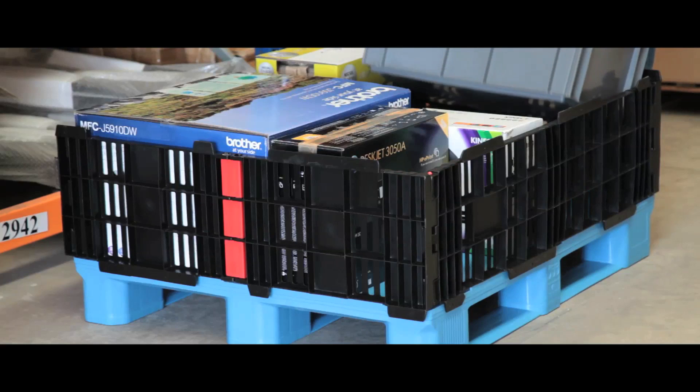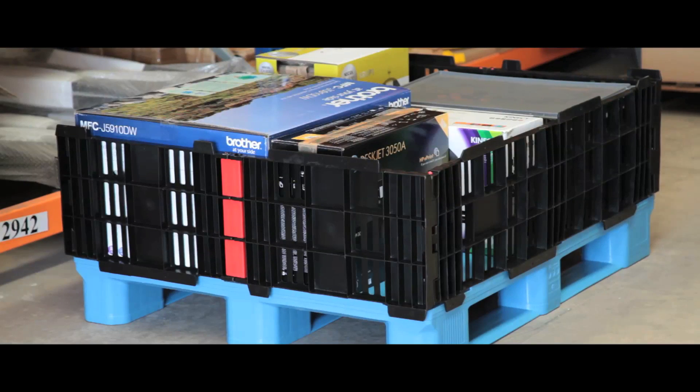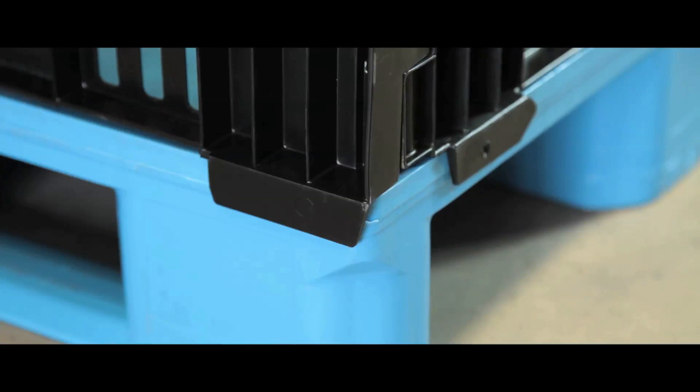Easy to use and extremely versatile, these plastic pallet collars transform an ordinary pallet into a practical bulk container. Fitted tabs on all corners easily secure the collar onto the pallet.